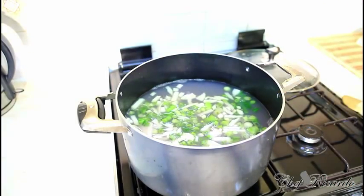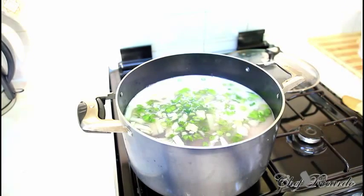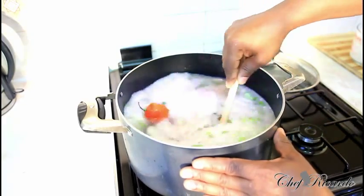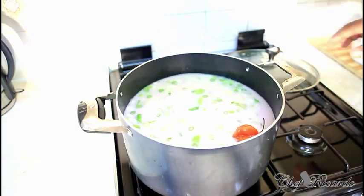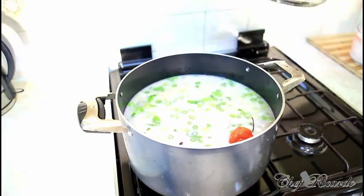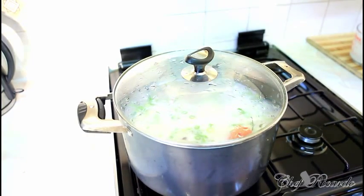I'm using half of a white onion, two cans of coconut milk, and a spoon of butter just to give it some flavor. What we're going to do is leave this to cook for roughly 20 minutes until it boils up, then cover it back and leave it to simmer.